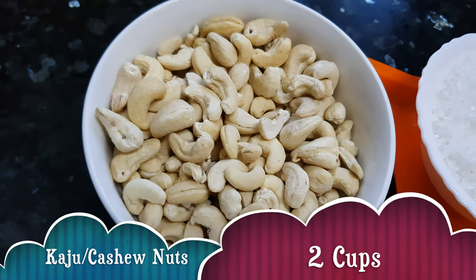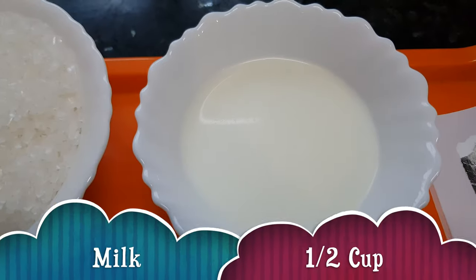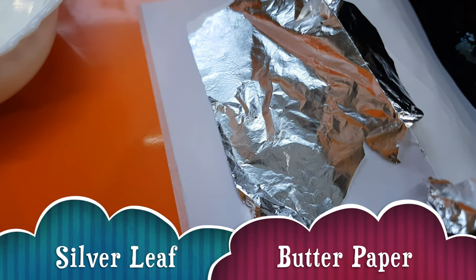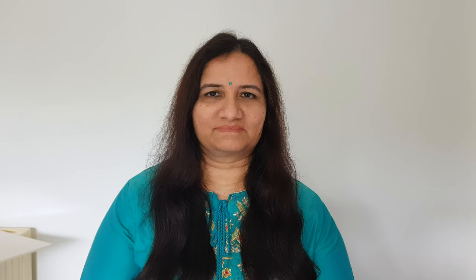For making Kaju Katli we need cashew nuts 2 cups, sugar 1 cup, milk 1 cup, cardamom powder 1 tsp, clarified butter or ghee 1-2 tbsp, silver leaf for decoration, and 2 pieces of butter paper. Let's start making Kaju Katli now.